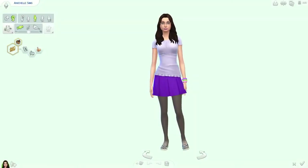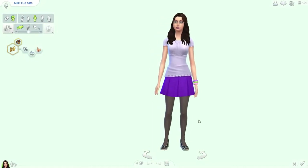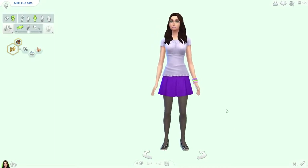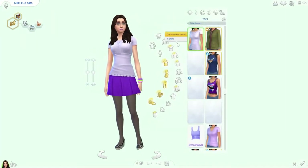Hi guys, Anna Schell here with a Create-a-Sim video for you today. I am doing the New Year New Me tag created by the awesome gnarly simmer, and I was also tagged by her. I'm going to use my sim self.